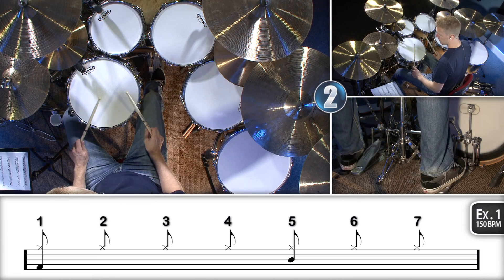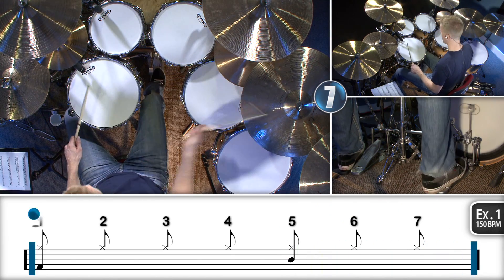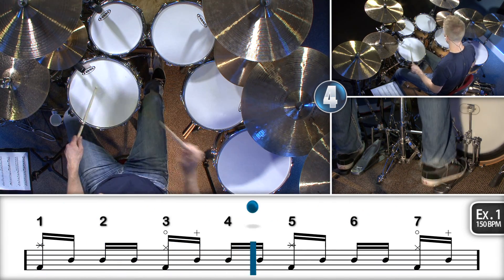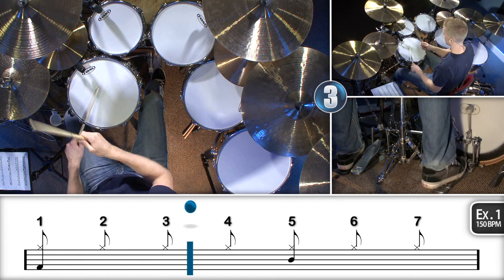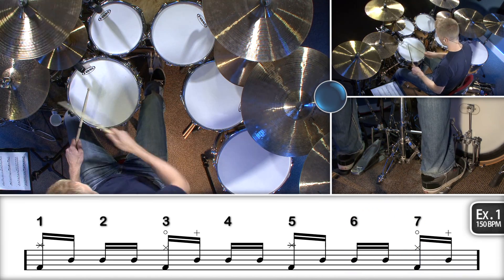So let me play the first one for you at 150 beats per minute. Once you get the basics of these fills down, you're going to want to start speeding them up. So let me play this one for you at 220 and show you how it sounds.